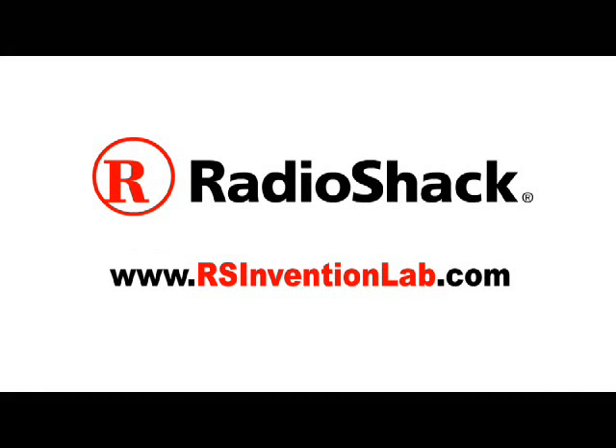This Make weekend project is powered by Radio Shack. Visit Radio Shack Invention Lab for more projects and exclusive videos, and the chance to win Radio Shack prizes.